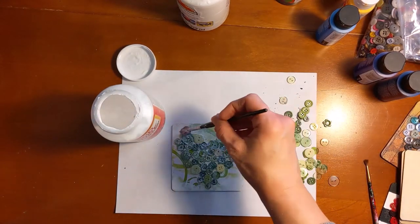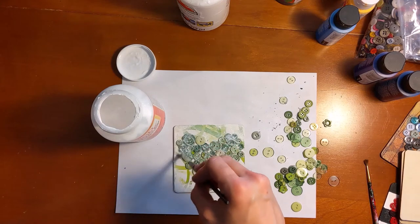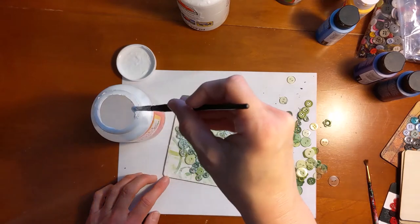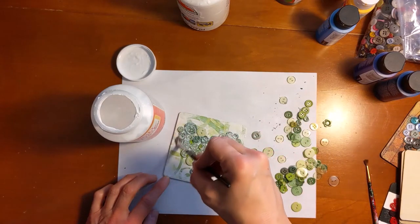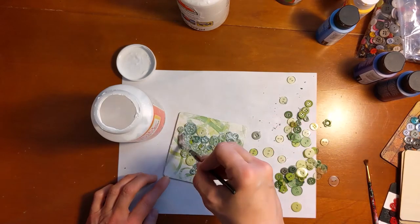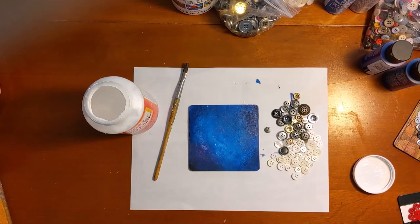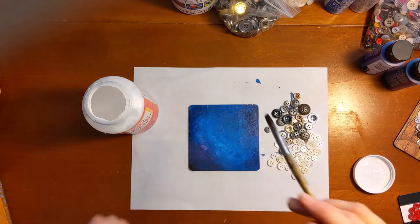If you want, you can paint with Mod Podge over the rest of your canvas. Once the buttons are in place, if you want the whole thing to be shiny and have the same look, you can paint Mod Podge over the rest of the paper or the background — then everything will be stuck together and shiny and it will all look beautiful. My paint is dry and I have a selection of white and gold and silver buttons for this one. So I'm going to do what I did before and paint on where I want my heart to be.